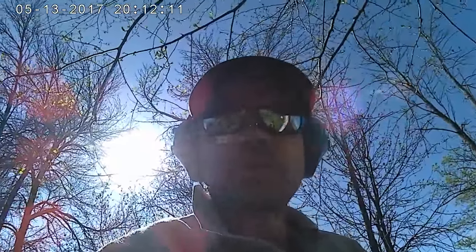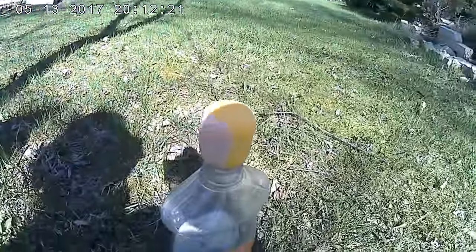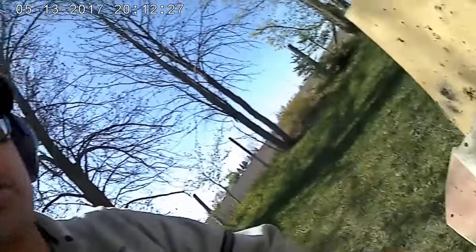Alright, I'm going to shoot some Easter egg containers full of flour - that's it there. Just see what it looks like. I've got another camera that's going to run at faster frame rates to see a little bit of the poof. I'm just going to step back about 10 feet and just let her have it - let's see what happens.